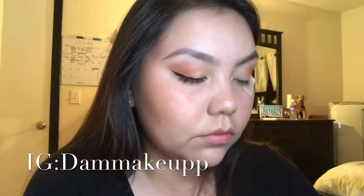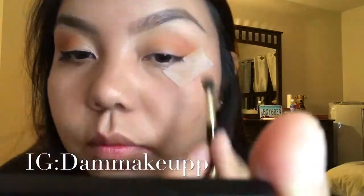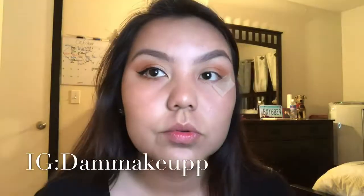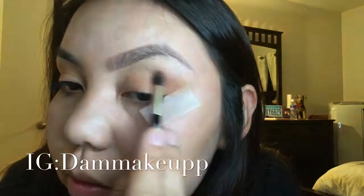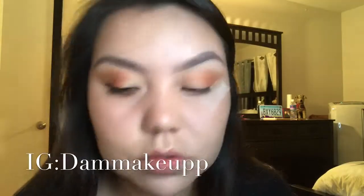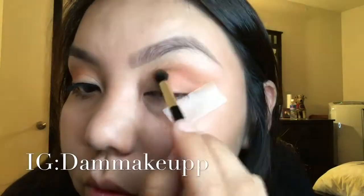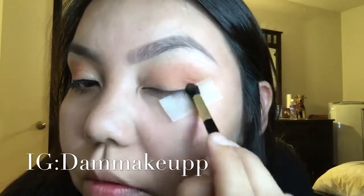I'm honestly thinking about getting the other colors of the Milani eyeshadow palette because this is really good. Then I did go back in with the Milani light brown eyeshadow just to buff it out on top. You don't have to do that — it's all up to you. I kept switching back and forth between the light brown and the peachy color.